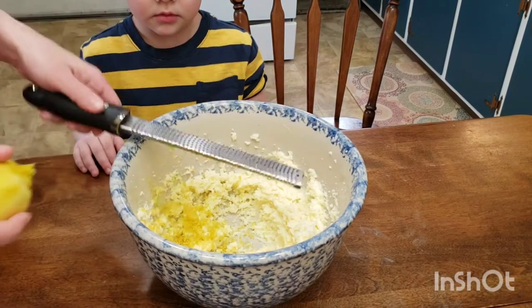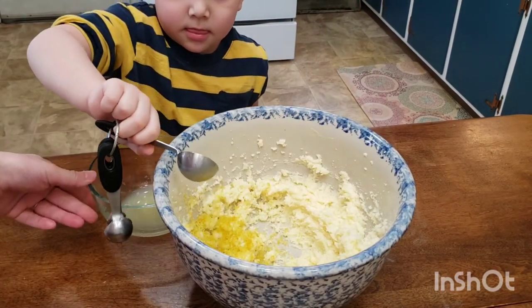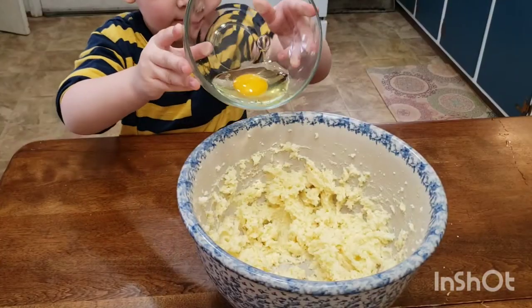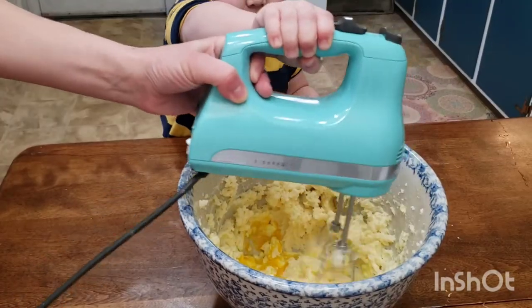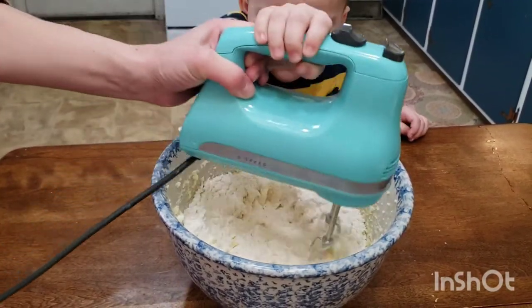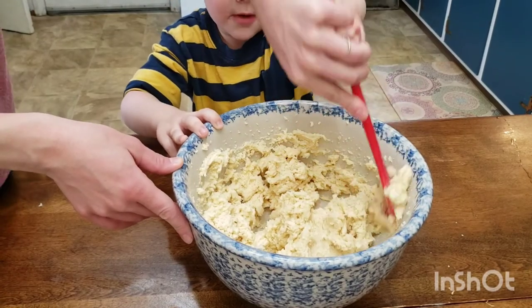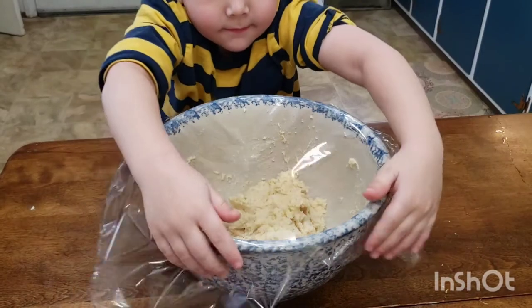Zest the whole thing right in there, then add three and a half tablespoons of fresh lemon juice, your room temperature large egg, and your vanilla extract. Mix until well combined. We're ready to add the dry ingredients into the wet — mix on low speed until combined, scrape down your bowl, and refrigerate the dough for about 30 minutes. We want our cookies to hold their structure as they bake.